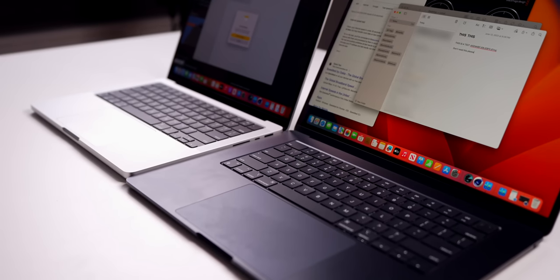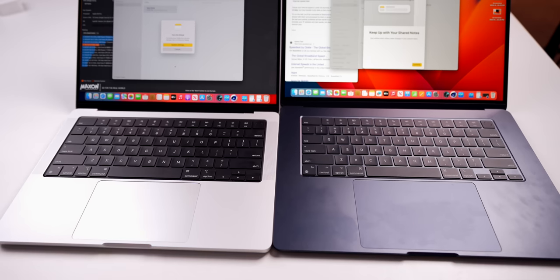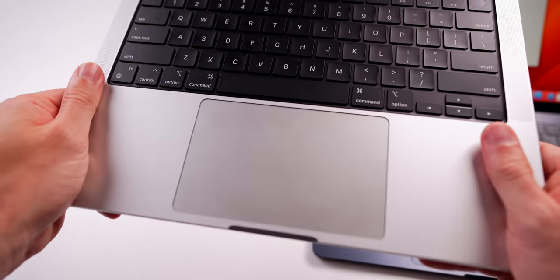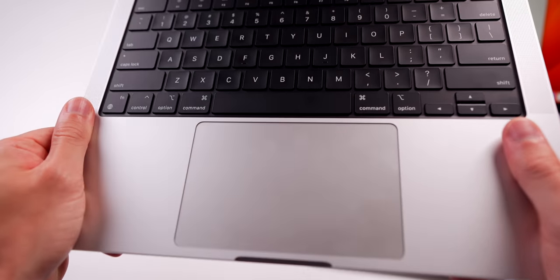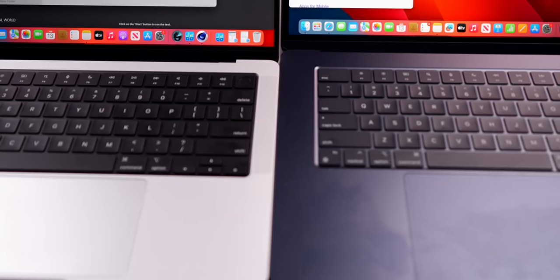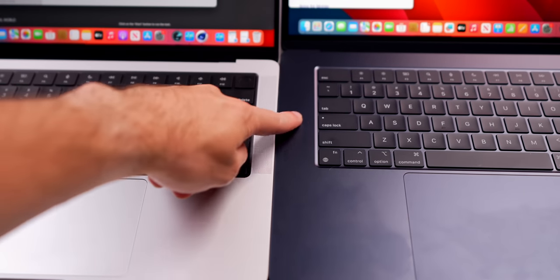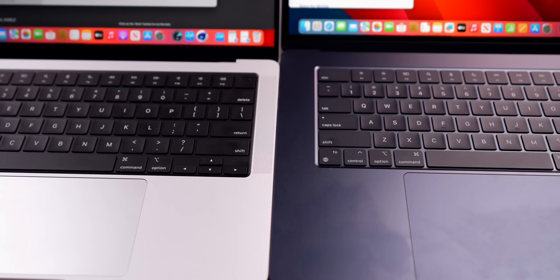One other thing to note: the trackpad is bigger on the 15-inch MacBook Air compared to the 14-inch MacBook Pro. Also, the slit at the bottom is thicker and wider on the Pro. You'll also notice we do not have the top-firing speakers on the MacBook Air like we do on the MacBook Pro — the Air has a fully flush look on top.